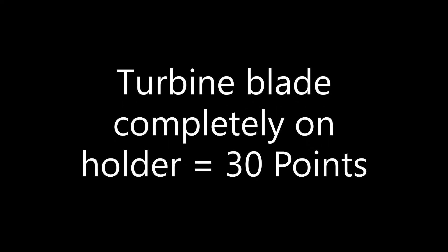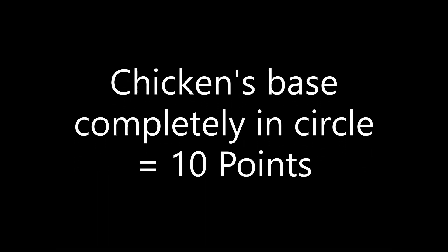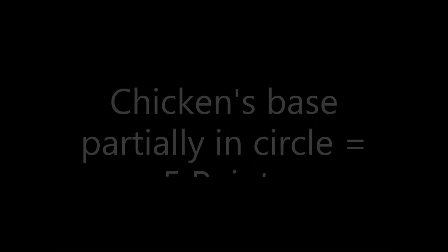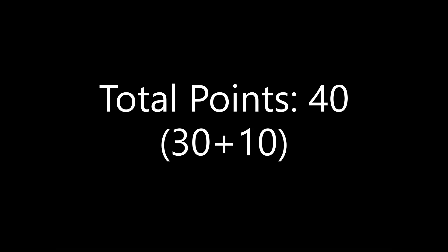If at the end of the match the turbine blade rests completely on the blue holder and touches nothing else, 30 points are scored. If the turbine blade touches the mat, only 20 points are awarded. Additionally, if the green base of the chicken statue is completely in the circle at the end of the match, another 10 points are scored. If the green base of the chicken statue is only partially in the circle, 5 points are added. In total, a maximum of 40 points — 30 plus 10 — can be achieved for this mission.